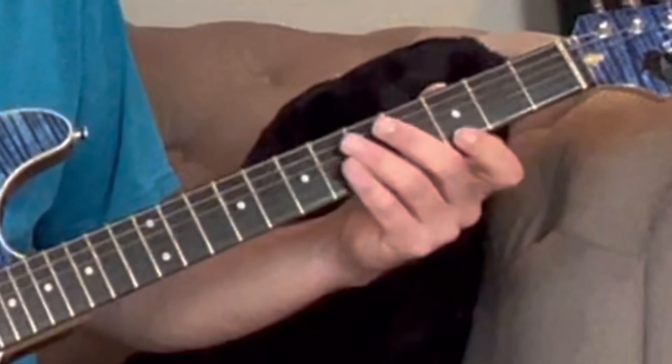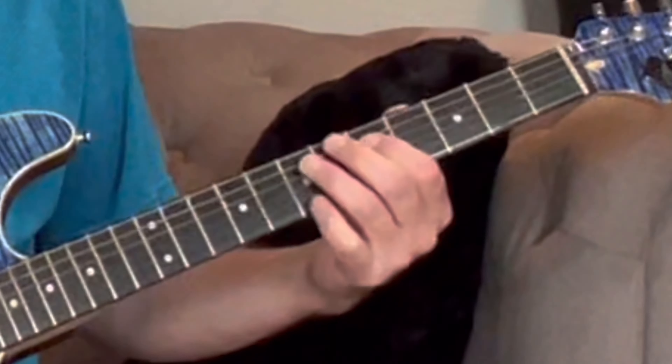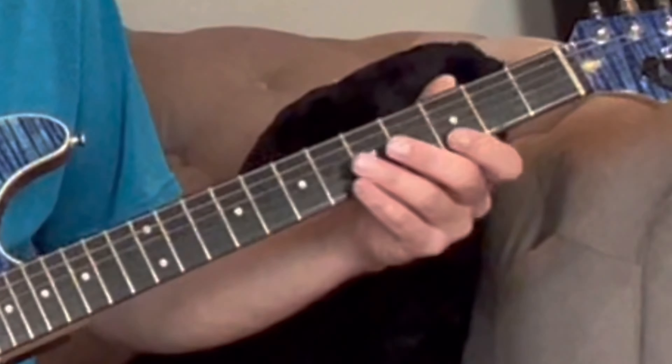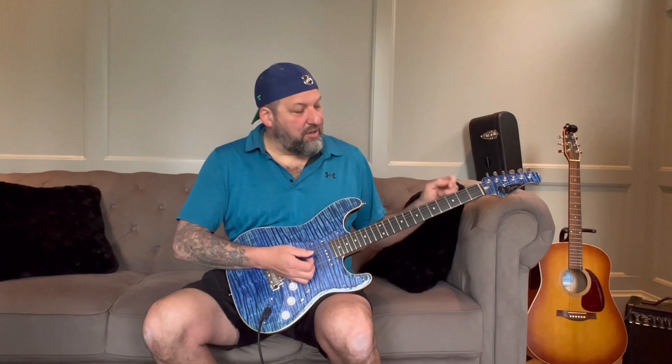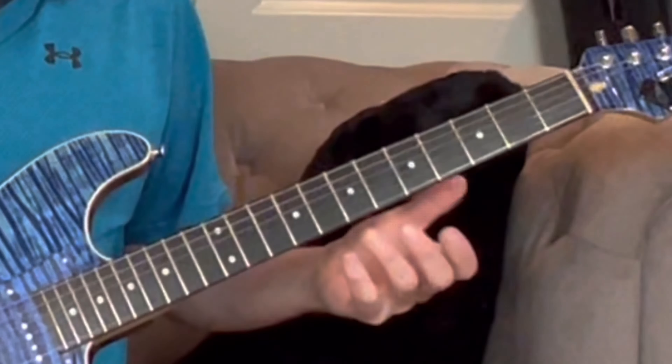And then you just kind of repeat it over and over again. After a while, you see where all the Gs are. But guess what happens? If you know where G is, A is right next door. So all of a sudden you can play the A fast.